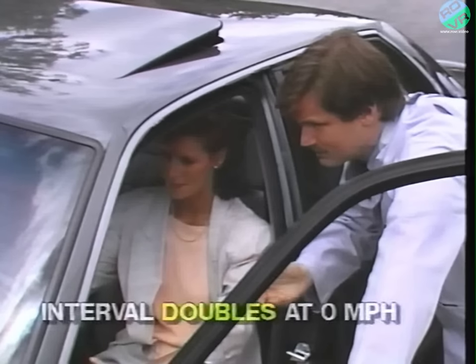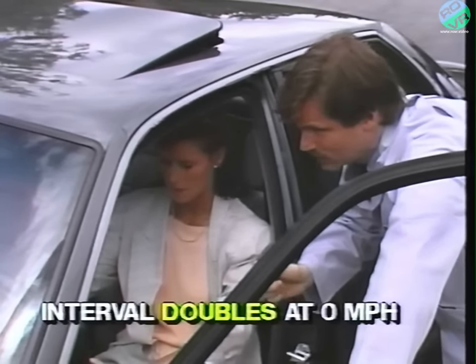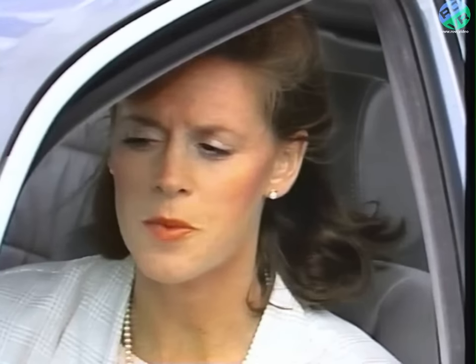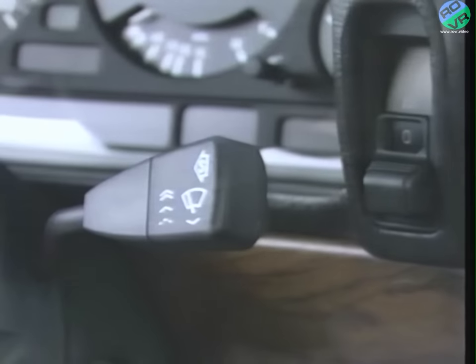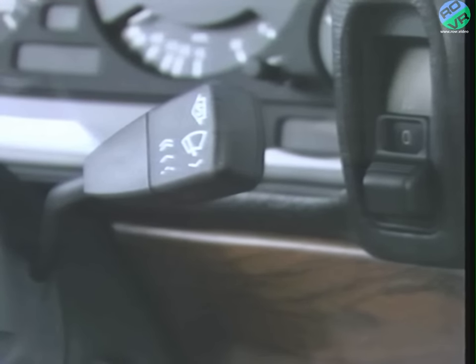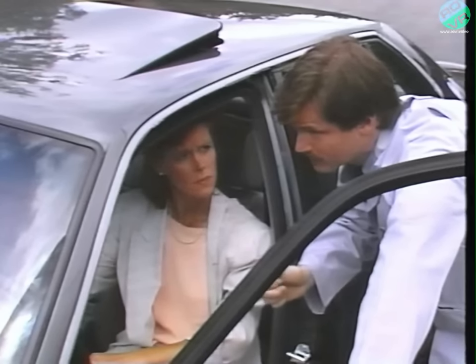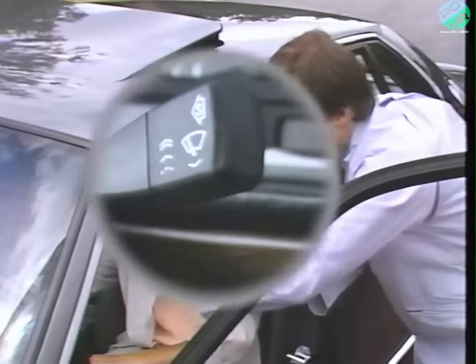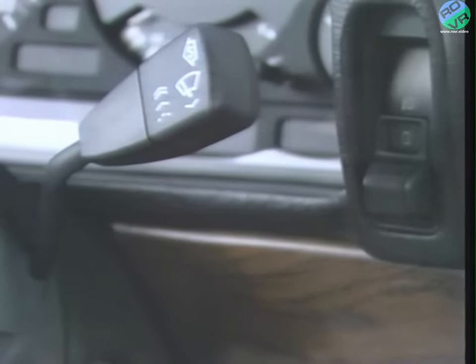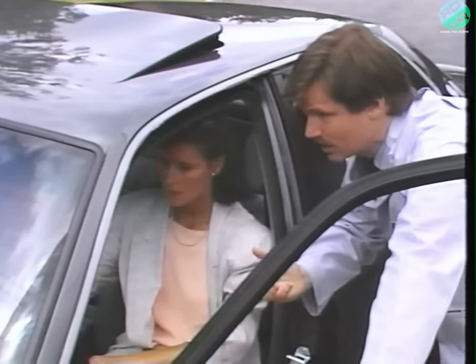And when you stop, say at a stop sign, the programmed timing will double automatically. So the wiper speed variations are programmed into the system? That's right, the system is operating properly. When you put the lever into the second position, the wipers operate at the slow speed. But when you bring the car to a stop, the wipers automatically switch to a pre-programmed intermittent speed. In the third position, the wipers will operate at the fast speed, no matter how fast or slow the car is moving.